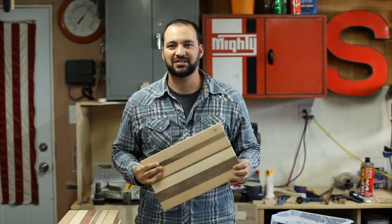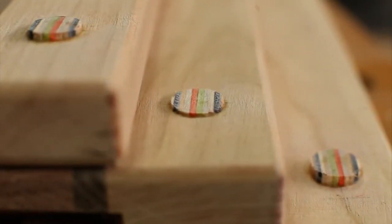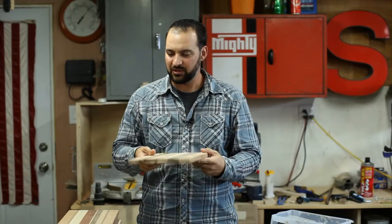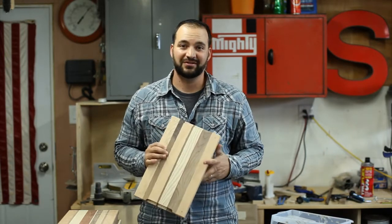After a little finessing, I was able to get the plugs to fit in the holes, and it left a little bit of material sticking above the cutting board surface. I just used my flush cut saw to trim that off. Now I'm going to mark out some spots where the rubber feet will go on the bottom, and then I can finally start sanding.